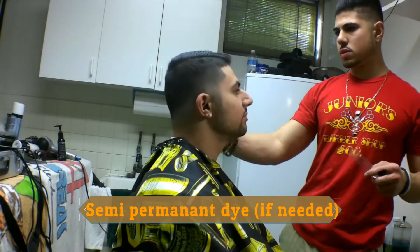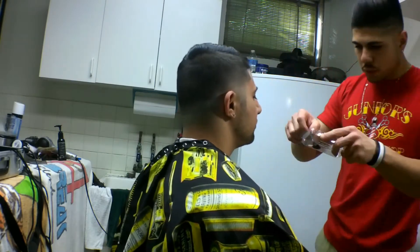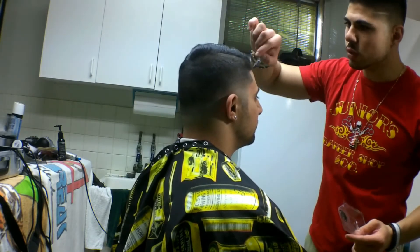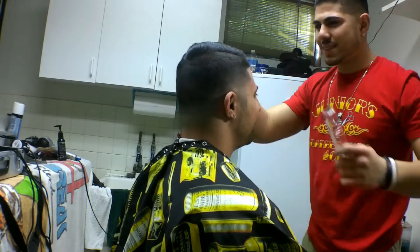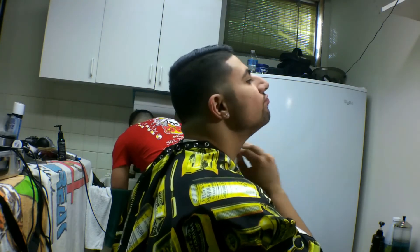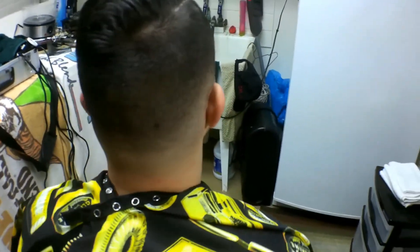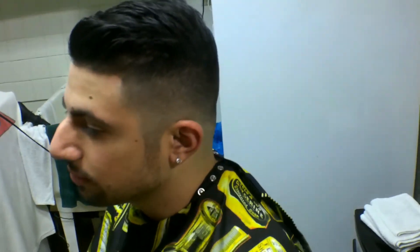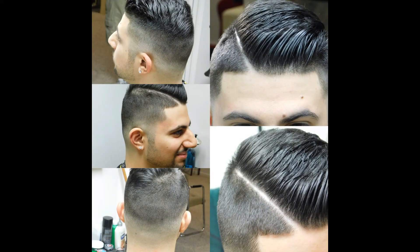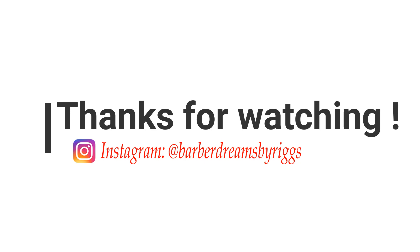Right here I'm using a semi-permanent dye — he just gets a little dab of it in his hairline, nothing too crazy, and I let it sit for about 20 minutes. It really helps pop his hairline a lot more since it was a little thin. I like using enhancements or any type of dye to help out. And so that's the finished product, guys! I hope you learned something and enjoyed the video. I really hope everyone can learn from this — I'm learning too. Thank you for watching; please subscribe, like, and comment. Give me some feedback and enjoy your day!